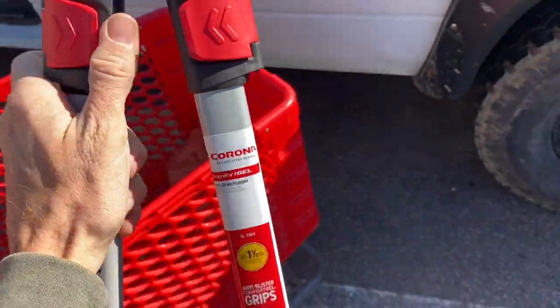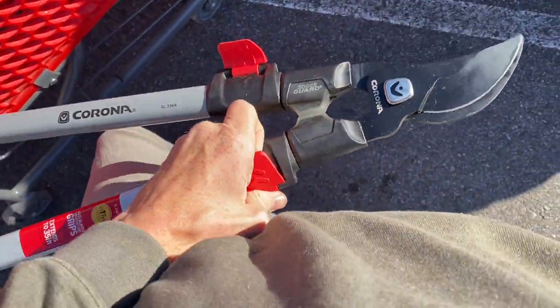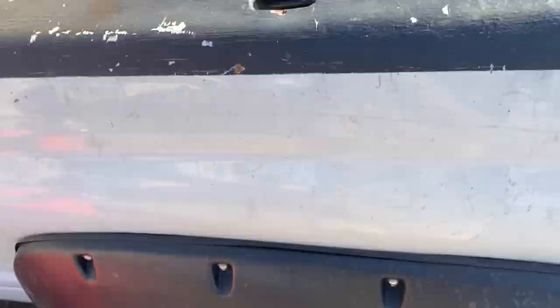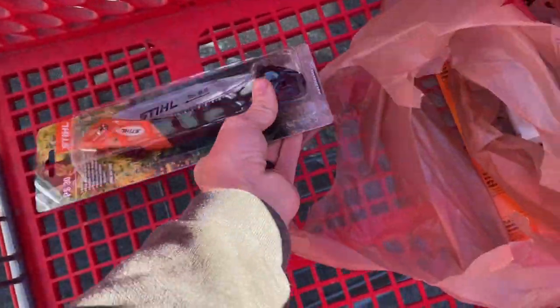We've also got this big guy here — it's awesome. I can flip these out and it extends. It's got a good warranty on it too. Look at that — it chopped down some good stuff, trimmed down some plants. I love trimming. Tomorrow's a big trimming day. And then these little hand saws — you can put them in your back pocket. Epic.